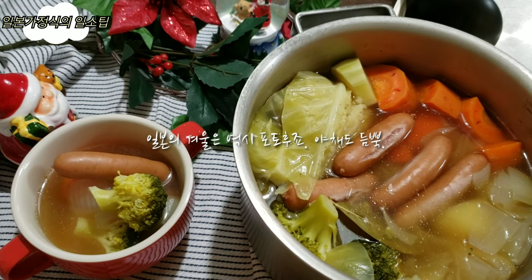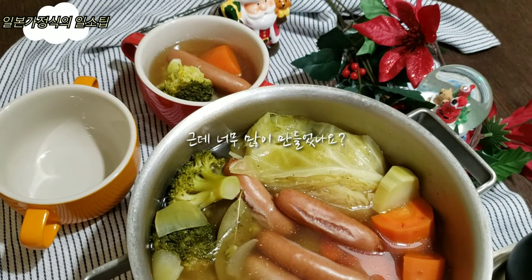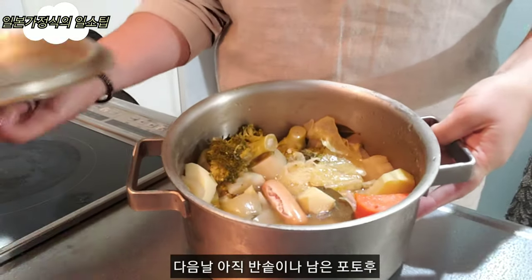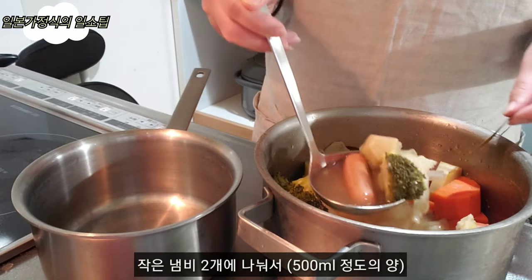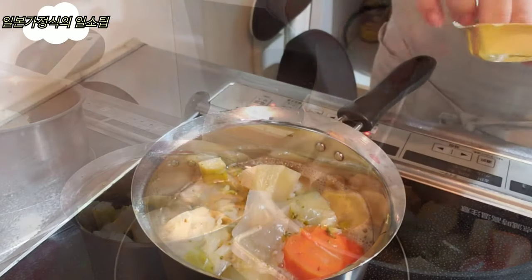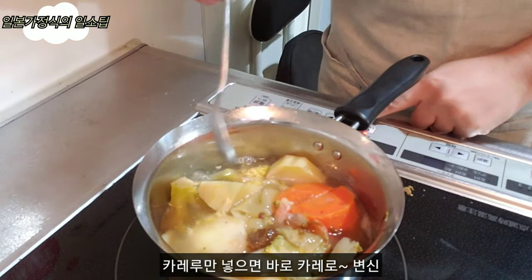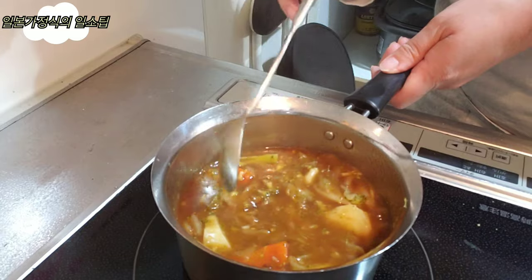Japanese winter is also a potofeu. The food is full of vegetables. The last potofeu is still a little — I'll add a little bit.